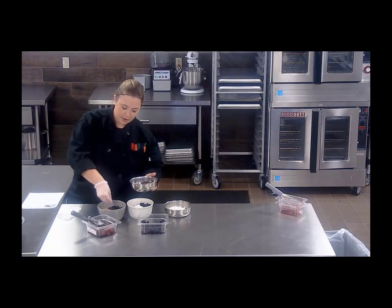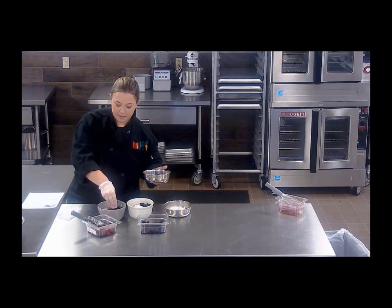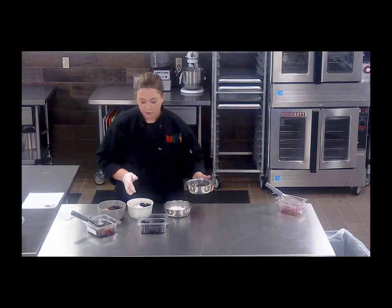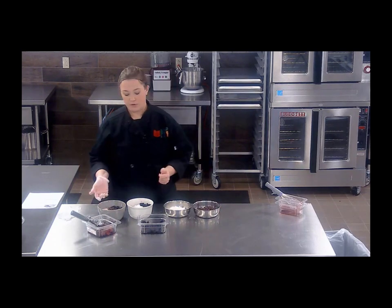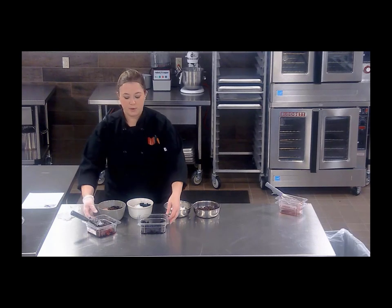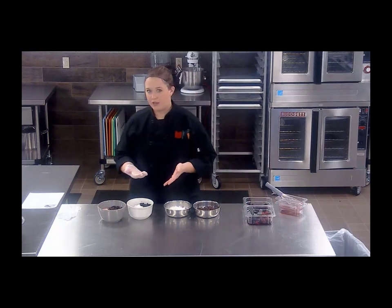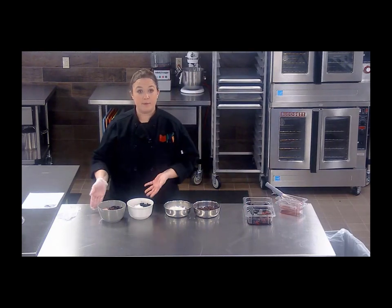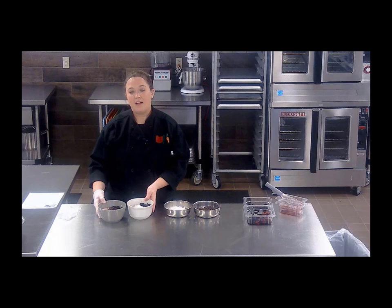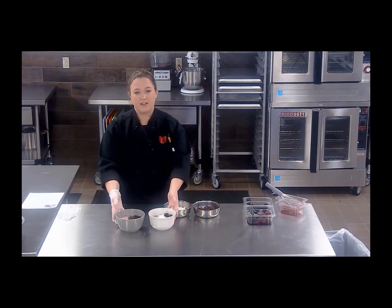In the school breakfast program, because this is mainly meat/meat alternate and fruit, you would need to accompany this with a grain. So many options — you could serve this with a whole grain waffle, whole grain pancake, French toast sticks, even bug bite crackers — as long as they're whole grain rich, it would make a reimbursable meal that your kids would love.